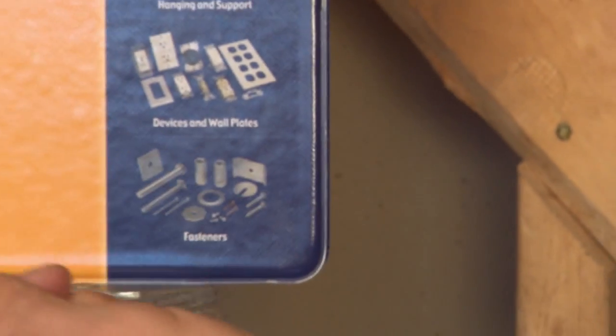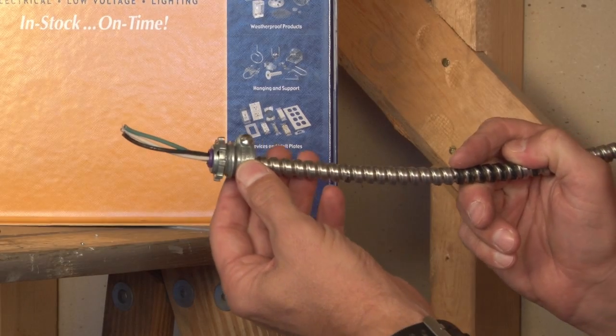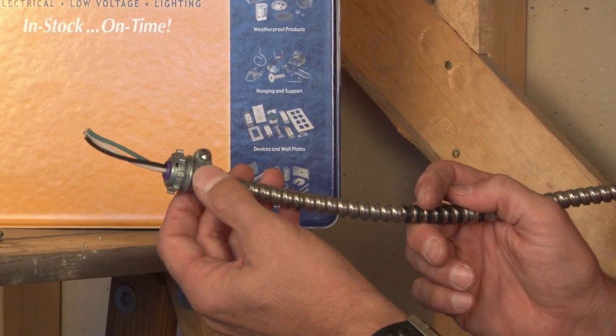These come in a straight version, from three-eighths all the way up to and including four-inch flexible metal conduit.